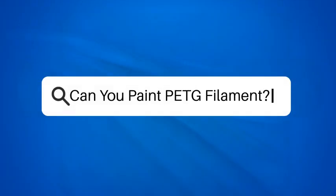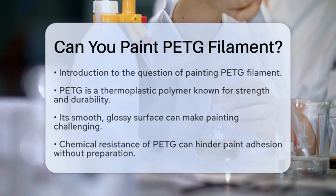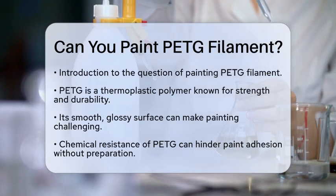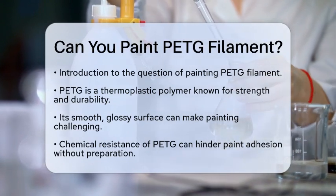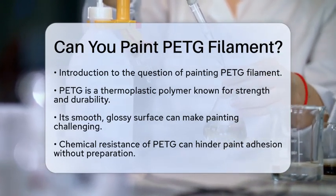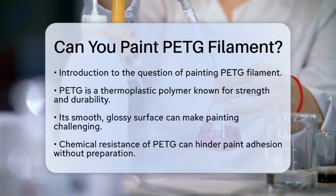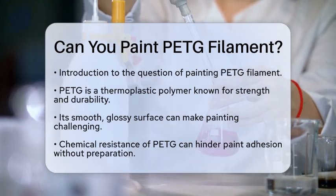Can you paint PETG filament? Have you ever wondered if you can paint polyethylene terephthalate glycol filament? This question is quite common among 3D printing enthusiasts. Let's break down the facts to find out how you can achieve a great finish on your printed parts.